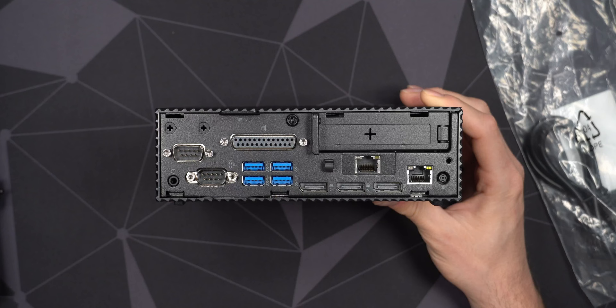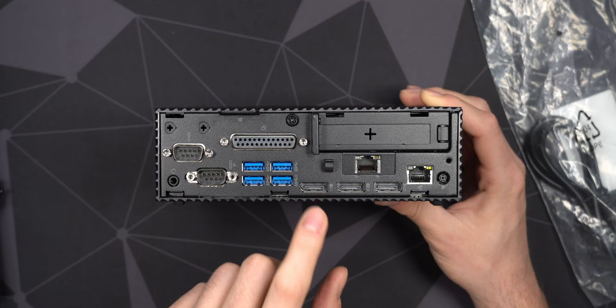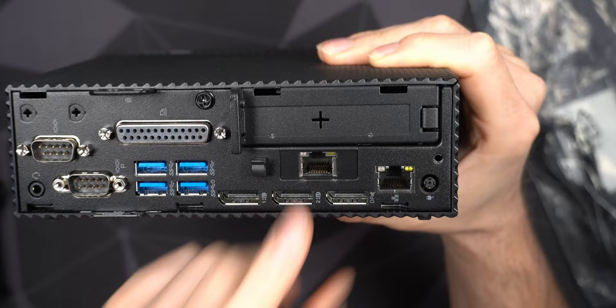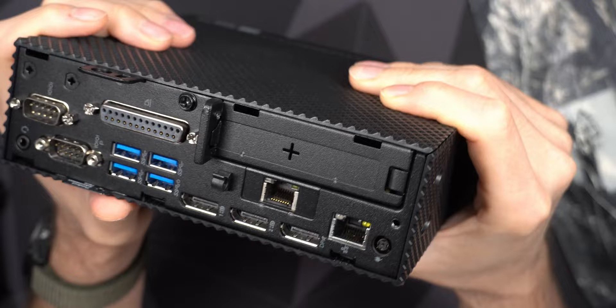There are three display outputs on the back, though the third one does not carry audio — the first two do. These are DisplayPort++ so you can adapt them easily. There's also power-in, and room for two antenna connectors if you have a Wi-Fi model or want to add your own Wi-Fi card. Note that the second NIC uses the second M.2 slot, so on this model you can't have both the second NIC and a Wi-Fi card simultaneously — but I much prefer the second NIC.